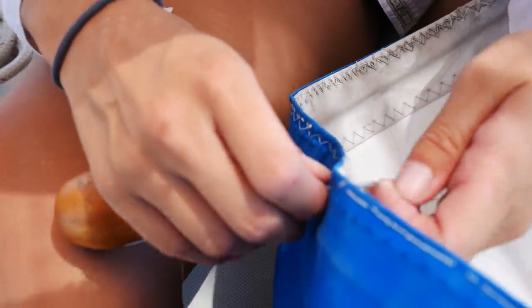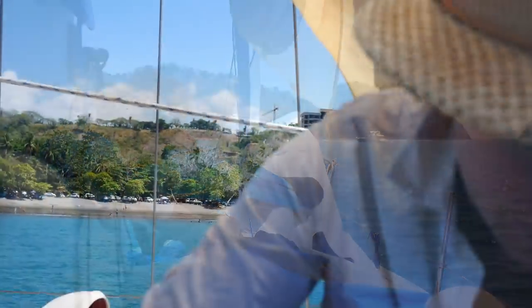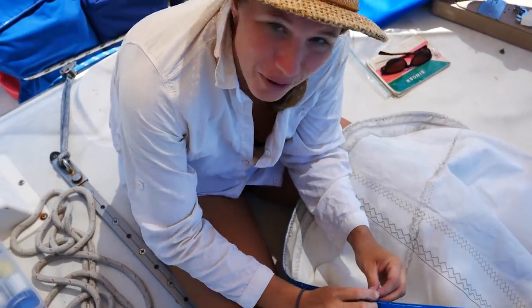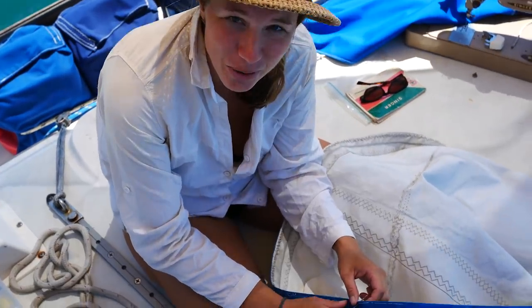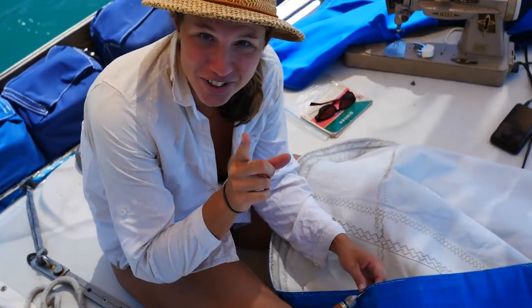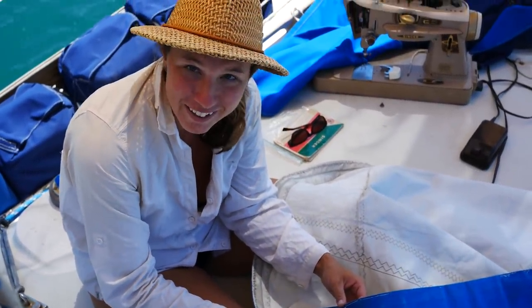The Speedy Stitcher is a great tool, like an awl but with an integrated bobbin, allowing you to make lock stitches by hand. I think whoever named this Speedy Stitcher will be charged with false advertising — it is not speedy. It's an easy stitcher maybe, an easy lock stitcher, but not speedy at all.